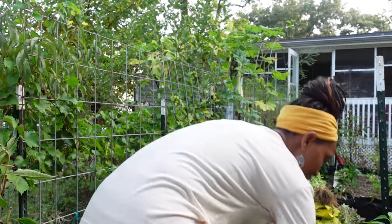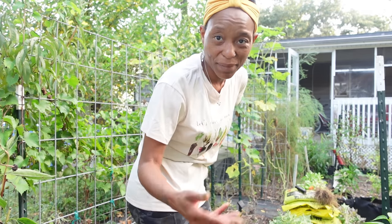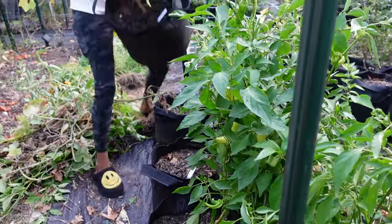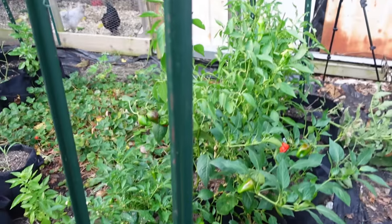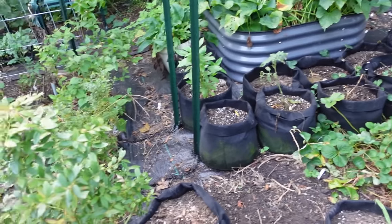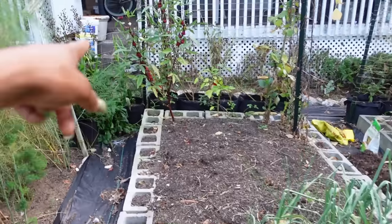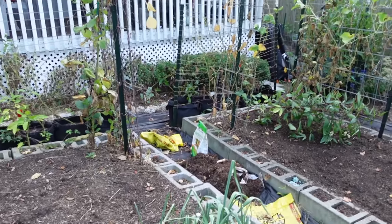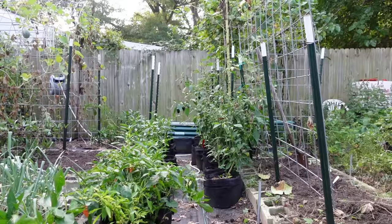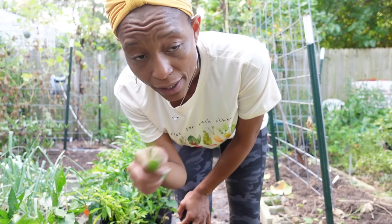I'm just throwing this tomato plant into the walkway for now and I'll come back and stake it with a bamboo stake. We've moved some peppers, and I just looked — both tomatoes are beside the T-post, so I'm gonna tie them to the T-post. We've got some peppers moved and we're gonna move the rest over here. We definitely have more than 10 bags of peppers left but we can put some back here. I think one of my chickens is about to lay an egg — she is hollering!